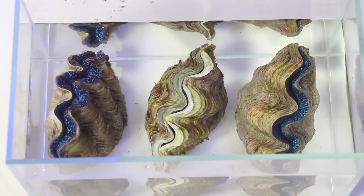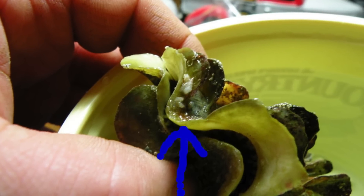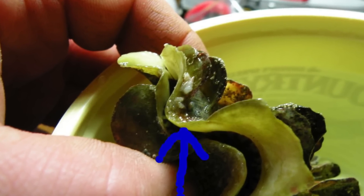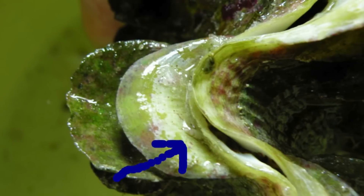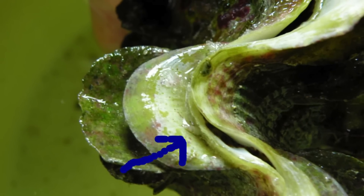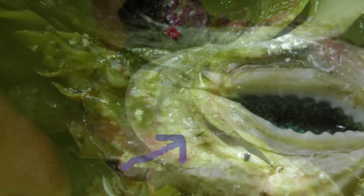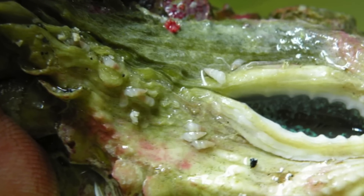During the acclimation period you'll want to inspect the clam closely for parasites and hitchhikers. The biggest concern for clam owners are the dreaded pyramid snails. These tiny snails are no bigger than a quarter of an inch and look like a grain of rice. They will attack and consume the mantle or flesh of the clam, reproduce very quickly, and can be really difficult to remove. Be sure to check under the clam by the foot and all around the shell for the snails themselves or their egg sacs.